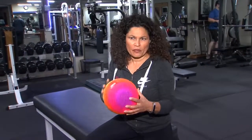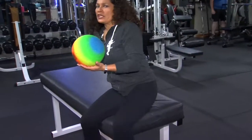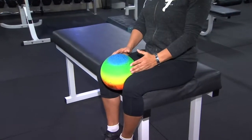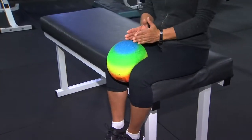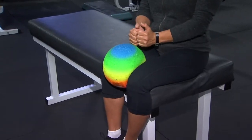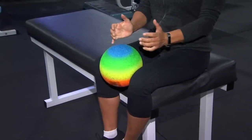The first one — I like to just get a nice softball, or what they call a kickball. What you want to do is put it right between your knees, sit nice and tall, and slowly squeeze it and relax. Really squeeze it nice and tight for about two or three seconds, and then relax.